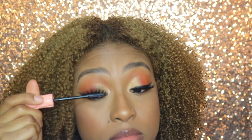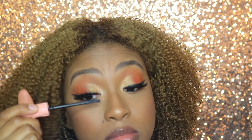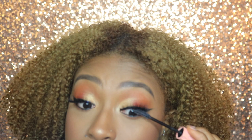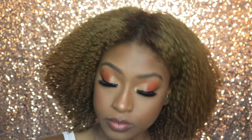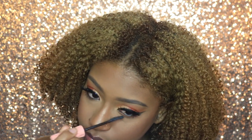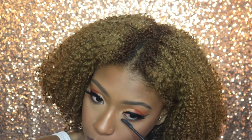I then put on my Miss 3D Volume Lash in the style M314, and then blended them in with my real lashes using the Benefit Roller Lash Mascara in black. I also added that on my bottom lashes to make them pop a little bit.